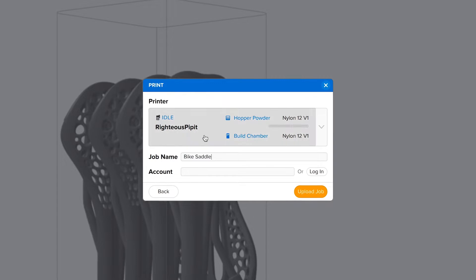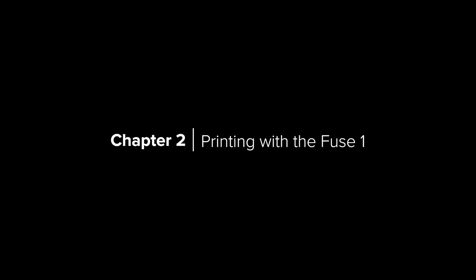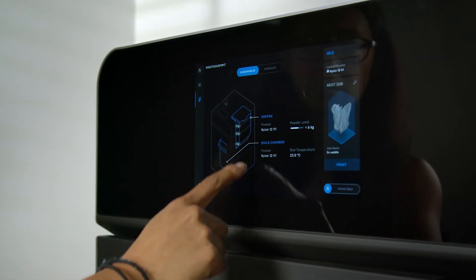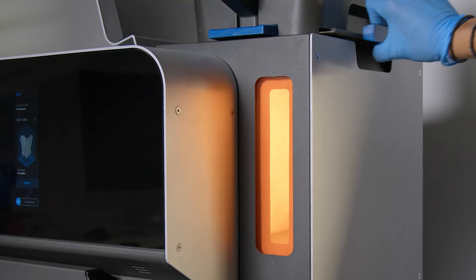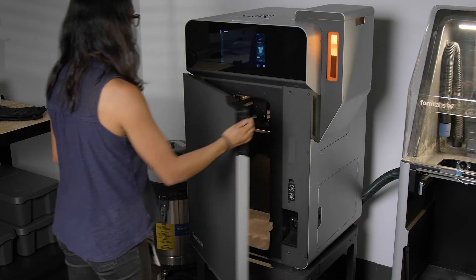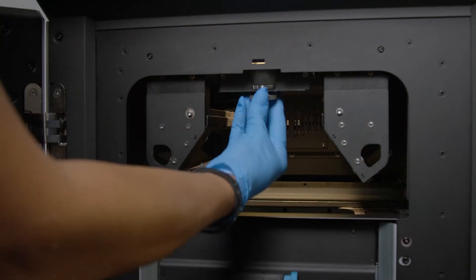Once your print is ready, send it to the printer via USB or Wi-Fi. A full-color touch screen guides you through every step of printing and maintenance. Before starting your print, load powder to the Fuse One's hopper using the powder cartridge. Next, open the door and insert a clean optical cassette to protect the printer's optical system.